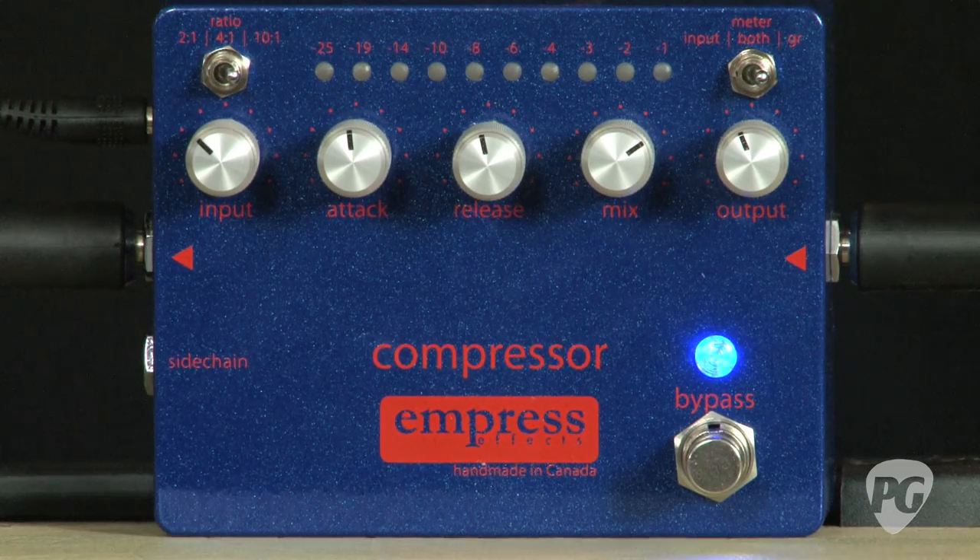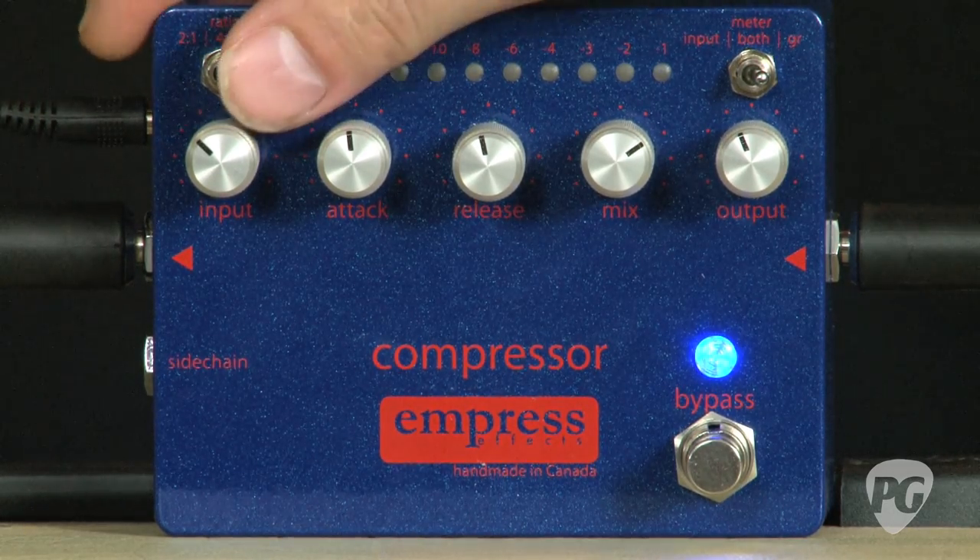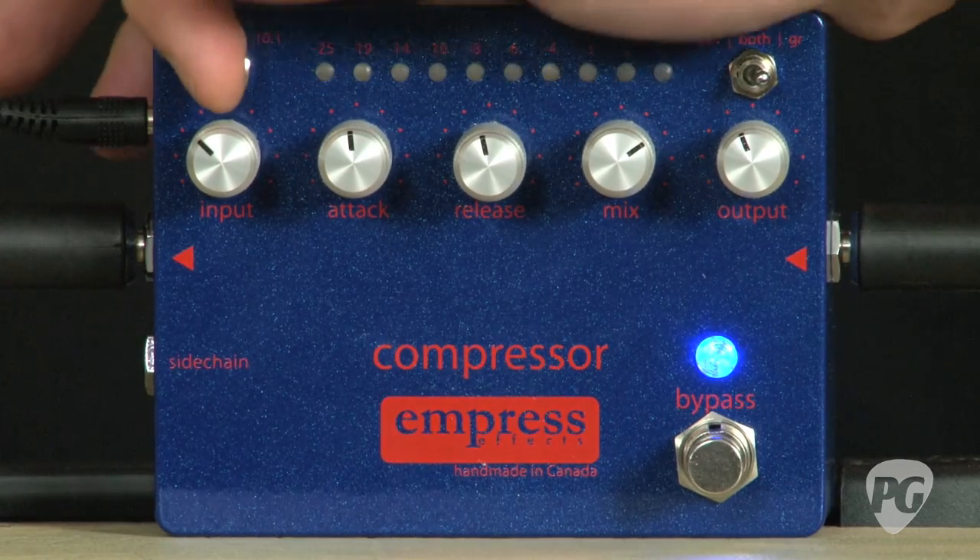This is Empress's new compressor, and obviously you can tell there's an awful lot you can do with it. There are three compression ratios: 2 to 1, 4 to 1, and 10 to 1.